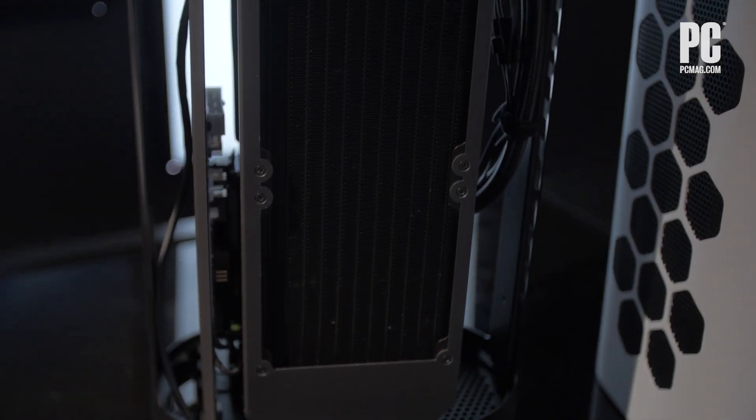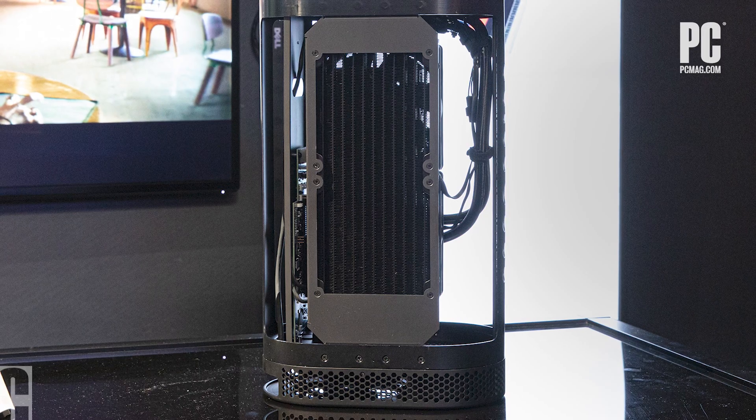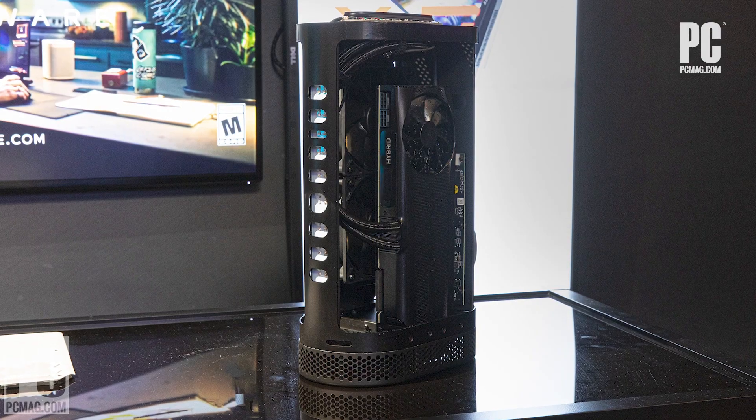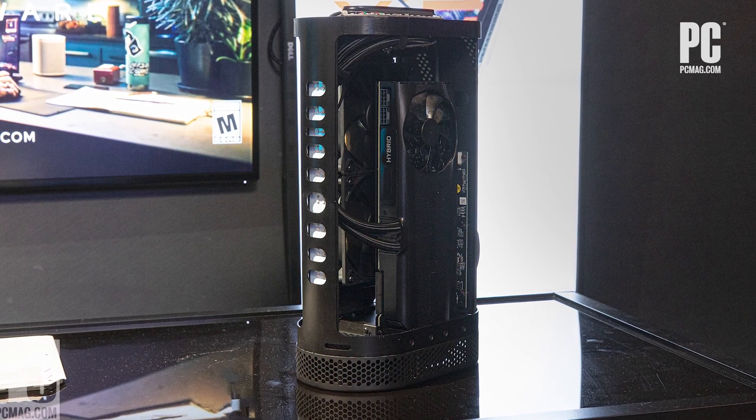When you turn it around, you'll notice that they've actually managed to liquid cool the GPU inside of this chassis. Not having the power supply inside the chassis enabled Dell to do that — something you wouldn't have been able to do with a large power supply block in here. Whether it's going to be practical or much of a benefit to liquid cool the GPU in an eGPU — given other limitations on eGPU performance such as the CPU and the laptop you attach to — remains to be seen.